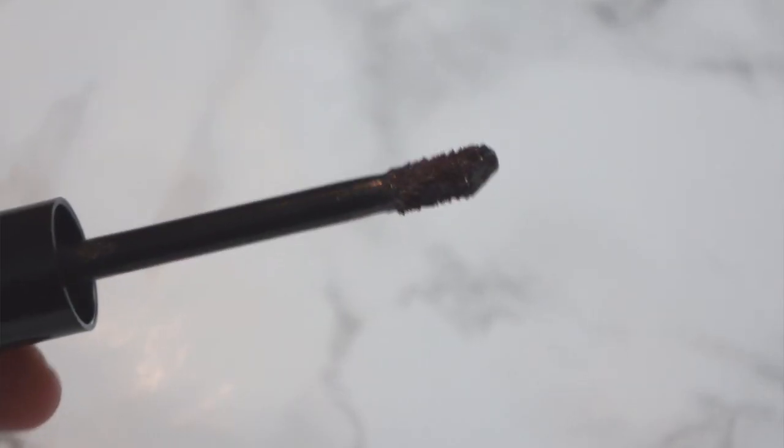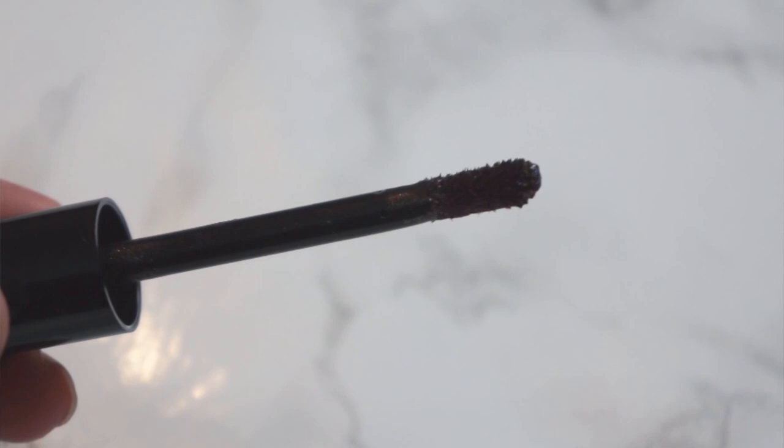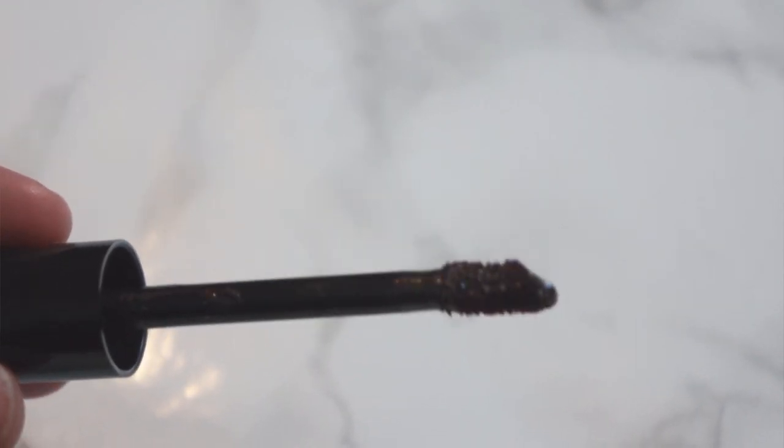I'm excited to try this out. I'm going to put it on my lips and we're gonna see what we get layering it. I just opened this out of the box — you're getting my true first impressions. It almost looks like the bristles are like a dark purpley red. Let's see what this looks like — I have nothing on my lips, it's bare.